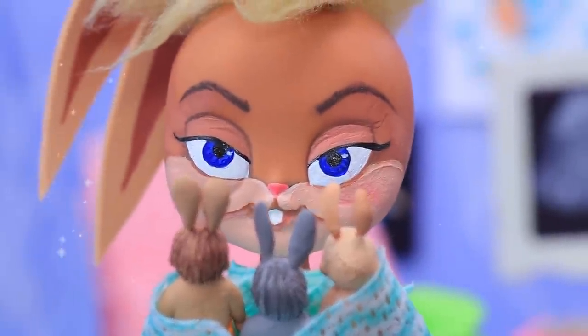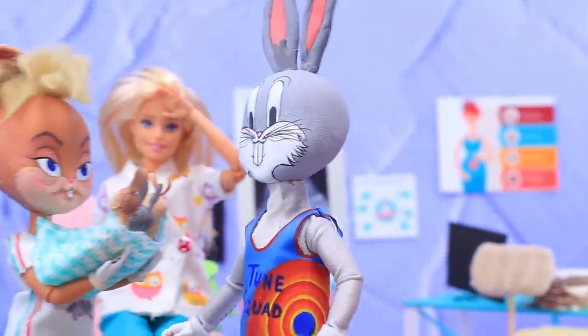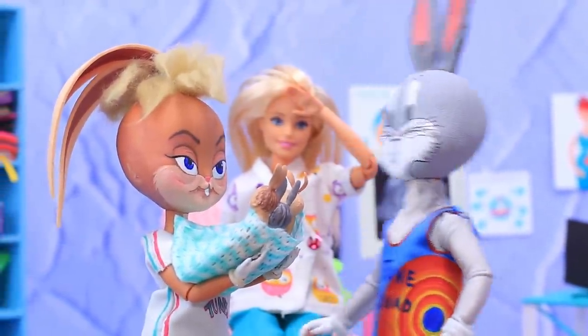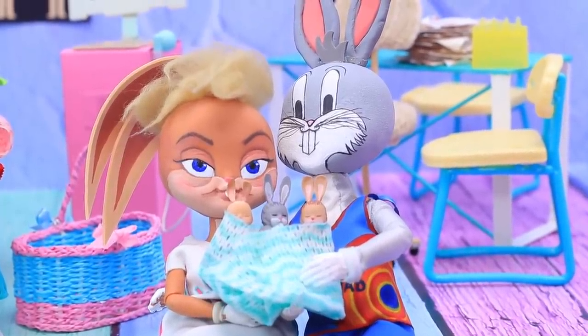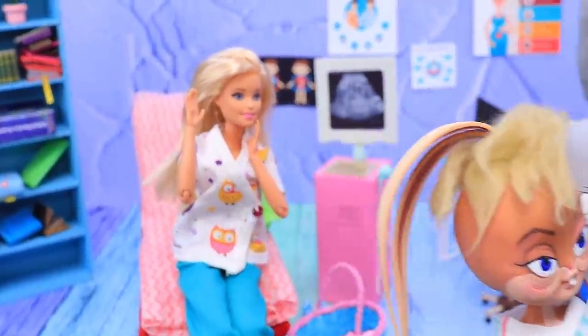Congratulations to the mommy! Take your children. Bugs Bunny came inside the office and fainted. That's okay — a young family will get used to the fact that there are five of them now.